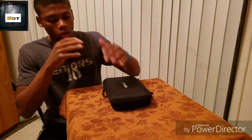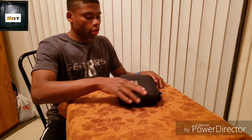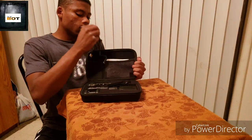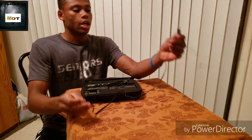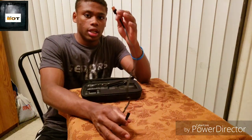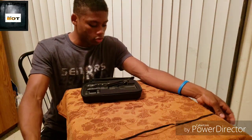Now let's break down what's all in this case. The gimbal itself is very well built — I love the feel of the outside, it has like a silky texture to it. As we open up the case, it comes with a 3.5mm USB regular Android charger. It does not come with a wall plug, so if you have an iPhone, Samsung, or any component in your house with a USB port, you have to use that. They don't supply one — it's about three feet long.